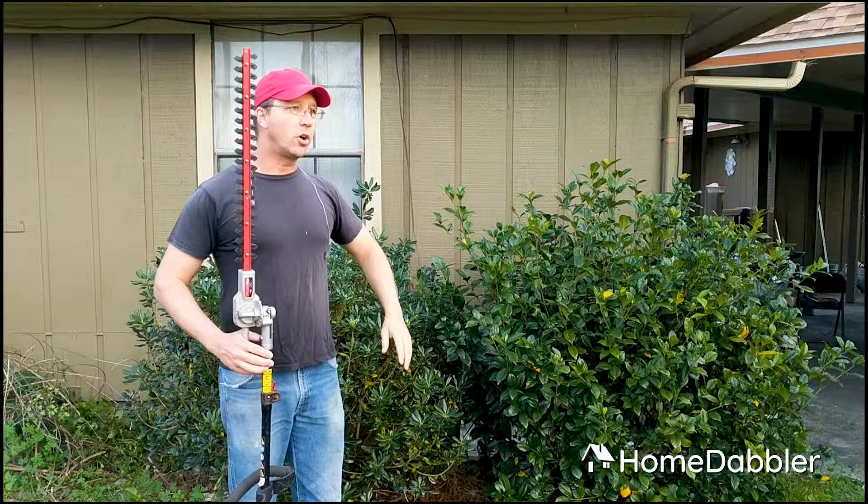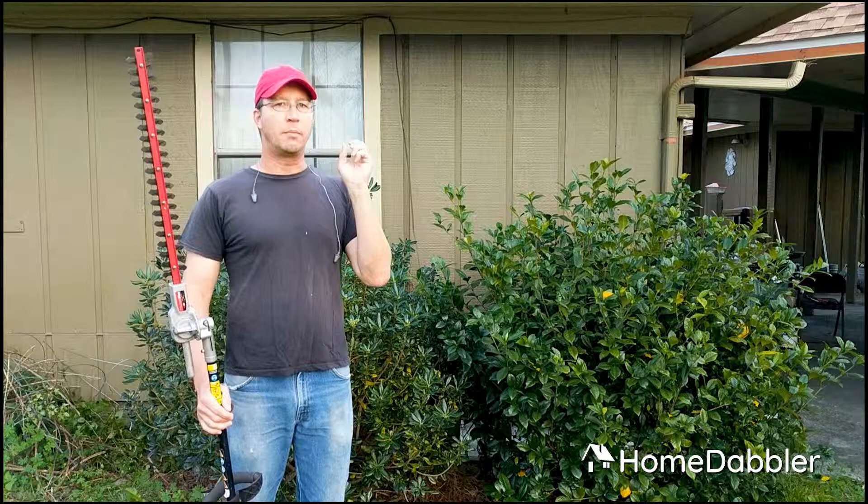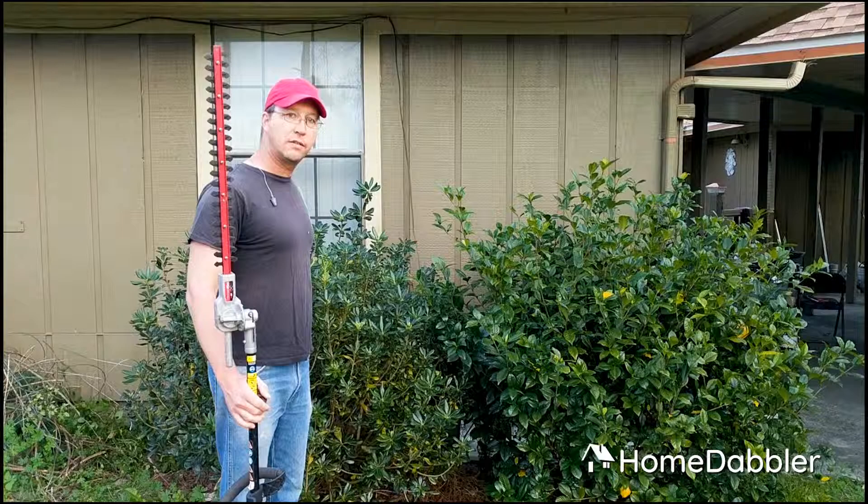Now, again, this is for established plants in your yard — established landscape bushes. When you get into houseplants and some fruiting plants and flowers, they're a little bit more persnickety, but this is just for the bigger bushes. So I'm going to put my earplugs in and then I'm going to cut these things and show you how I do these bushes to cut them in that nice round shape.